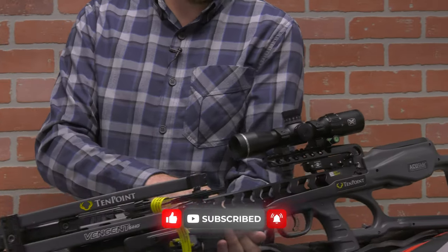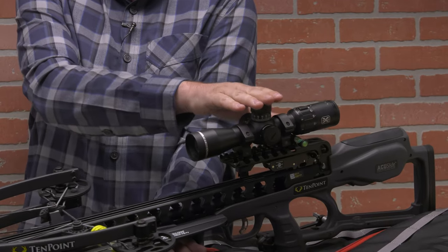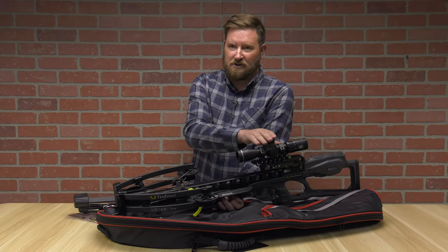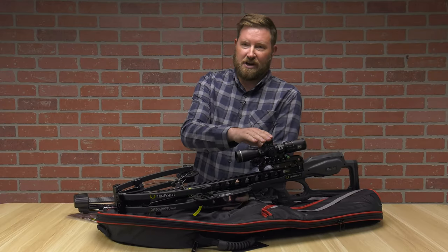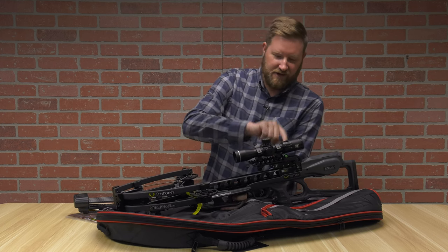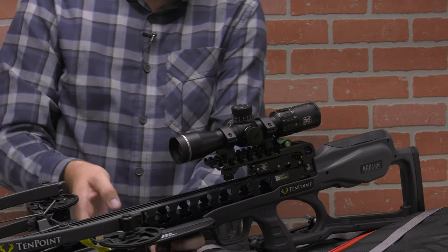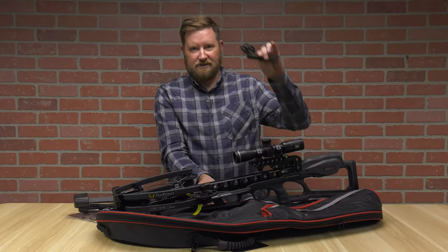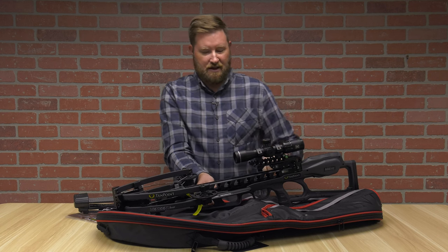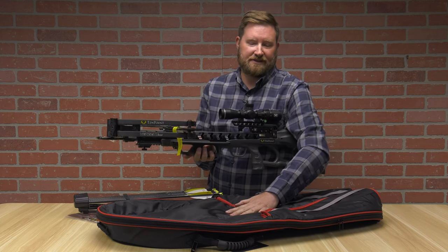From an optics standpoint, you get the EVO-X Marksman 2x8x36 Marksman Scope. This is an illuminated reticle, as well as TenPoint has these great little bubble levels, which gets you into true archery and true accuracy. You also get a cocking handle that nests inside of the stock, and you get your own case.